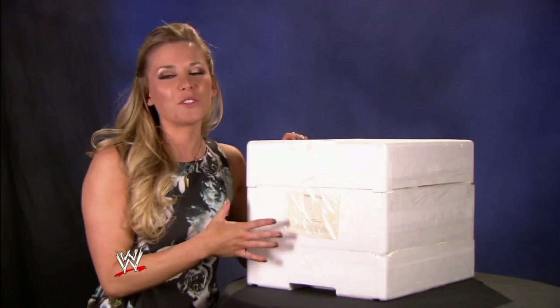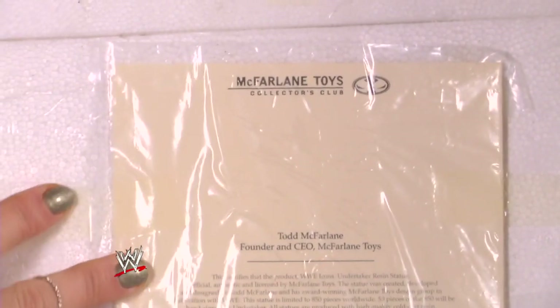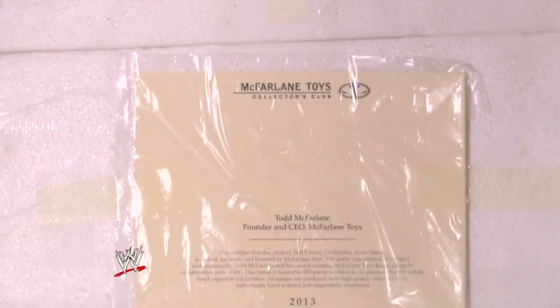To make it even more official, you receive a certificate of authenticity hand-signed by McFarlane Toys founder and pop culture icon, Todd McFarlane himself.